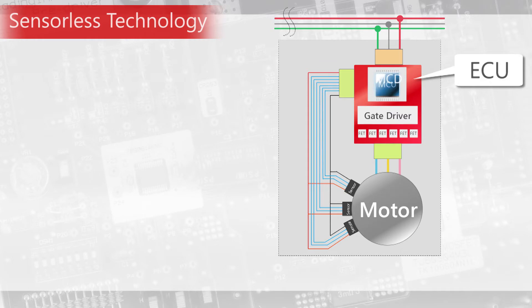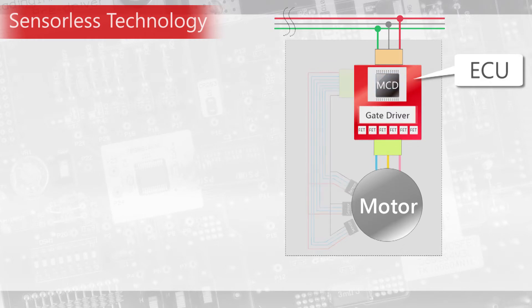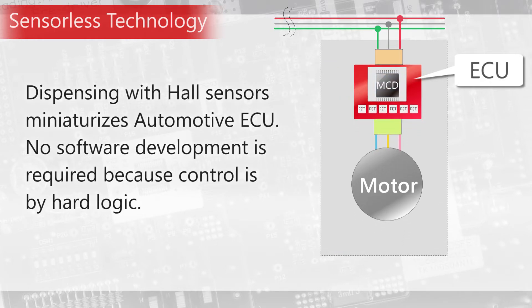This device realizes motor control without Hall sensors and MCU. The count of external components is reduced, achieving miniaturization of the ECU. Moreover, no software development is required.